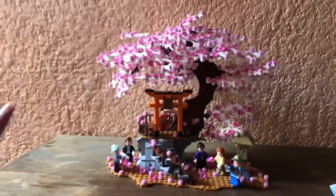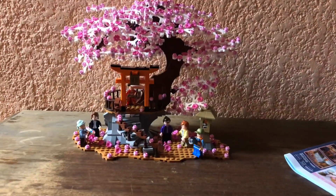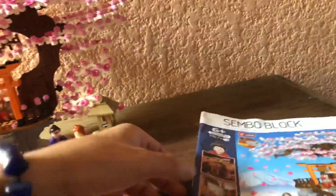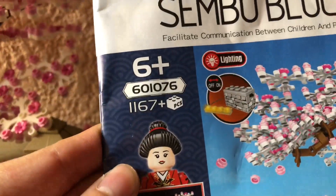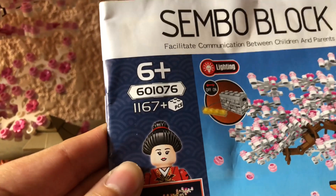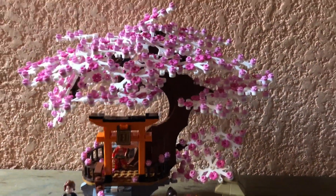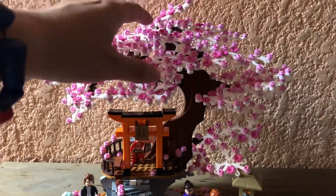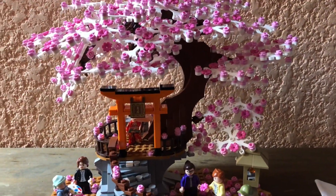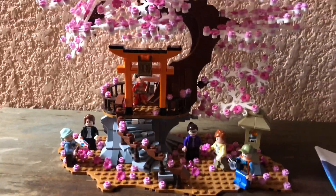In a quick view, it's a big set — it's not as small as it looks. It has 1167 pieces, and of course most of the parts are the flowers, the cherry blossoms, and the leaves. So let's start from the bottom.